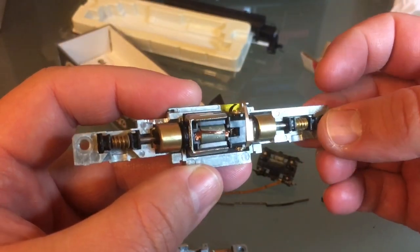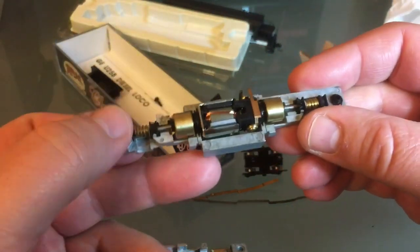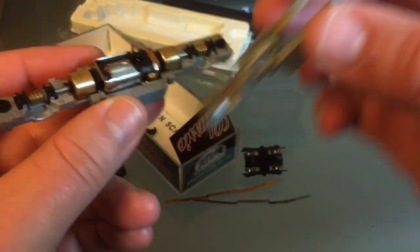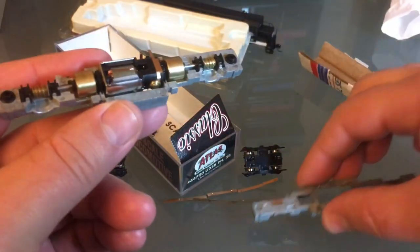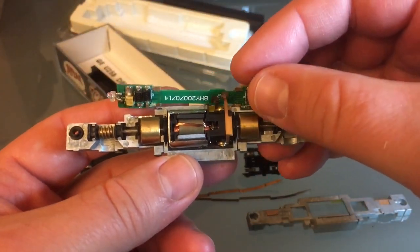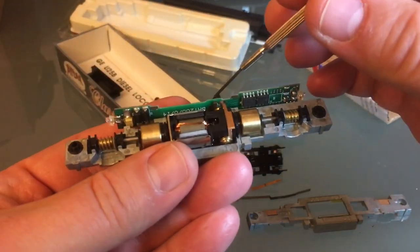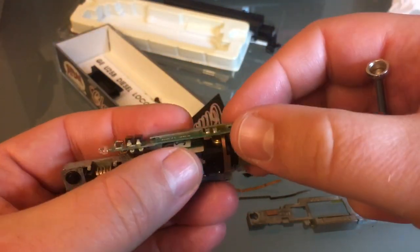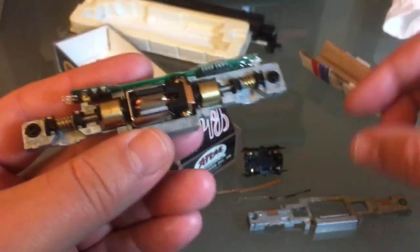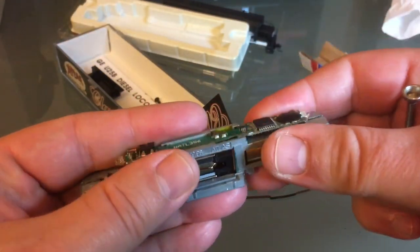Don't forget these little insulators. They look very simple, but 100% you need them. Then I'll bring the other half of the frame — wait, I need to put my decoder in first; that would be a good idea. Make sure as you put it in that the two pins for your motor contact it. There, that looks real good.